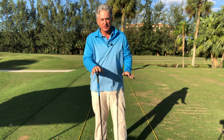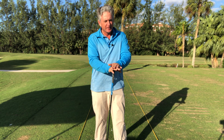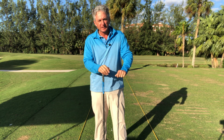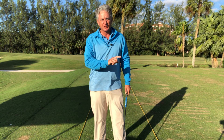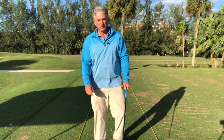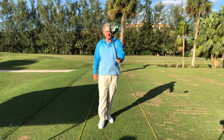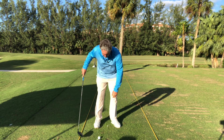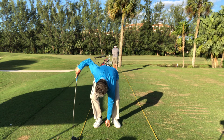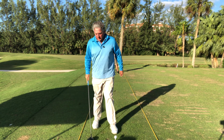That ball definitely did not slice. If you're a constant slicer, you have to go through hooking to get to good golf. You can't just go from slice to hitting the ball straight — it's usually not going to happen. You have to go from slicing to hooking to good golf. We're hitting it straight now because you're starting to feel how that face is able to rotate.